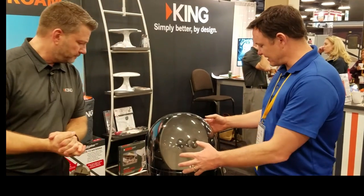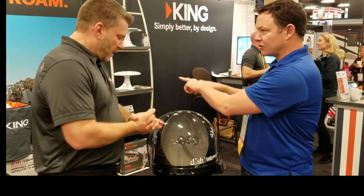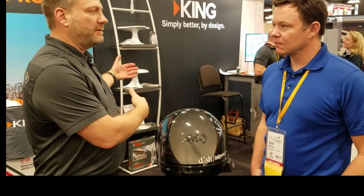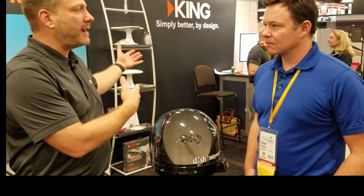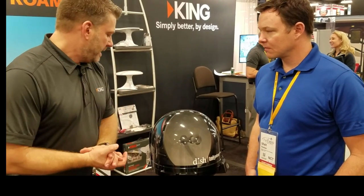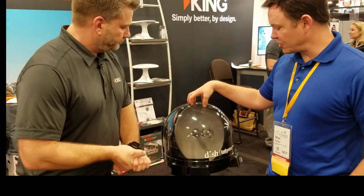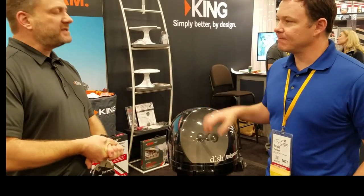This has two spots for a receiver — it's a dual output. You've got the main receiver that drives the antenna, but there's a second option where you can run a second receiver back to a second bedroom or the living room, so you've got the ability for two receivers to be watching two different channels. This is just Dish only — we're relying on the Wally receiver to drive the antenna to the appropriate satellites.